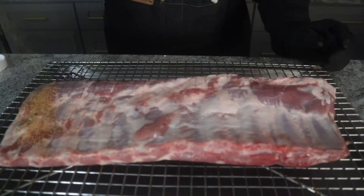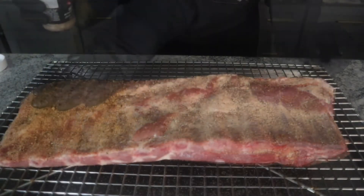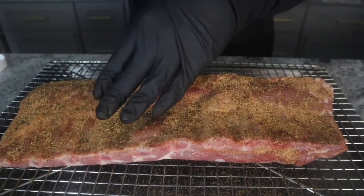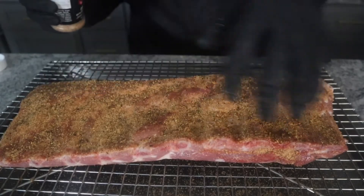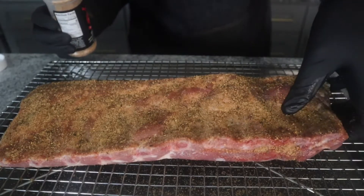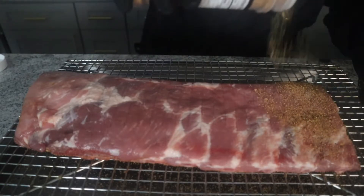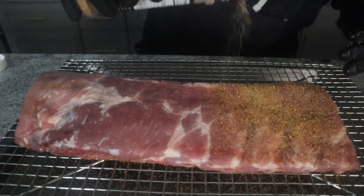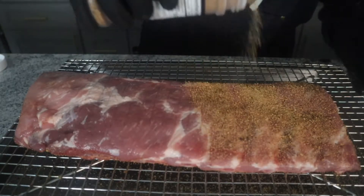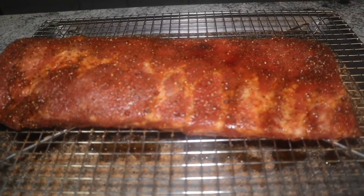I've already trimmed and removed the membrane on the back of these St. Louis ribs, and I'm just going to go ahead and get down the Jank rub. I'm not using a binder — I'm just going to put the rub down and let it soak into the meat. I'm going to do the same on the top of the ribs as well, and make sure I get a good coat on there and get the sides too. This is what the ribs look like after resting for about 15 minutes.